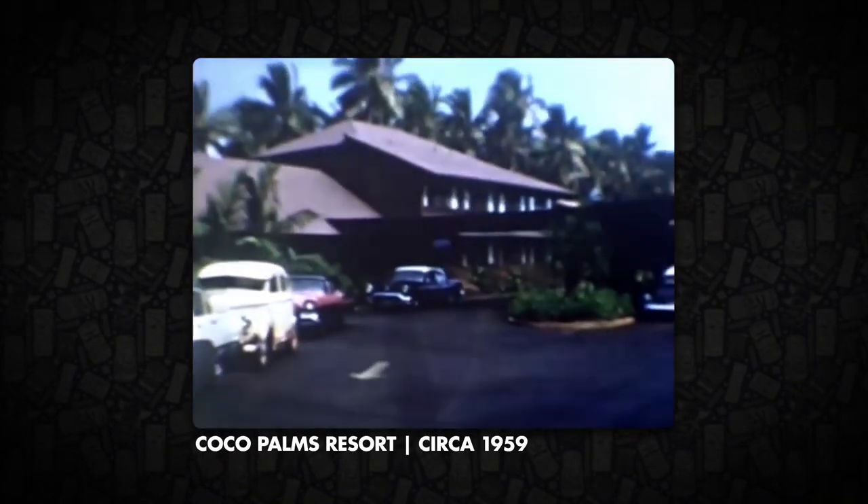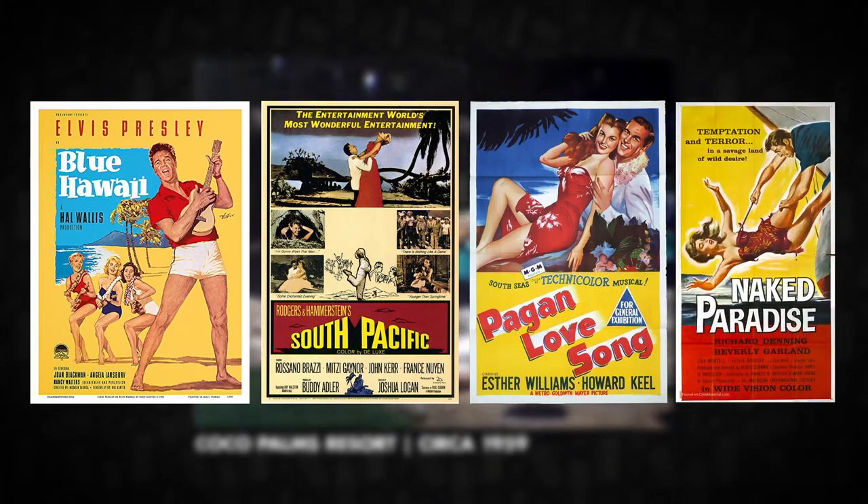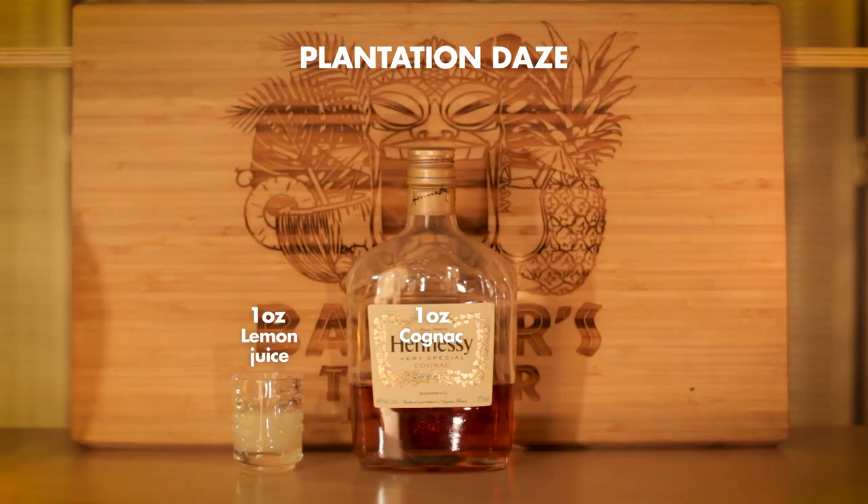This drink actually does have a bit of history to it. It was created circa 1954 for the famous Cocoa Palms Resort in Kauai. The Cocoa Palms not only was a popular location for tourists and weddings, but served as the location for many films like Blue Hawaii, South Pacific, Pagan Love Song, and Naked Paradise. Served up at the Cocoa Palms Lagoon Cocktail Terrace, this simple drink consists of just lemon juice, cognac, and galliano. Like other cocktails from this particular decade, I imagine it's a solid mix of sweet and sour flavors.